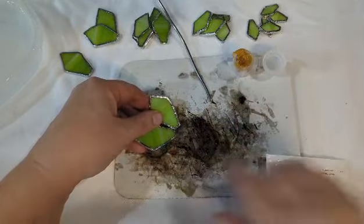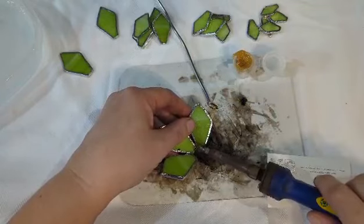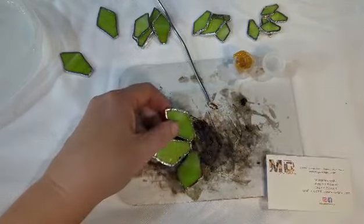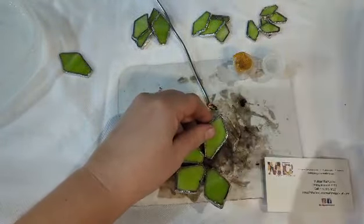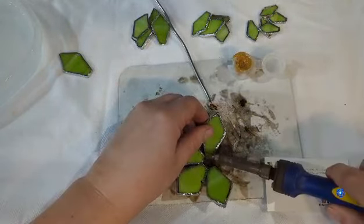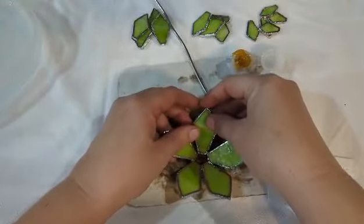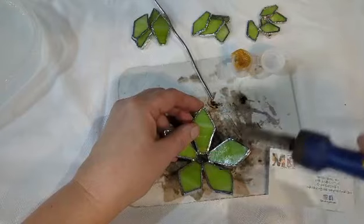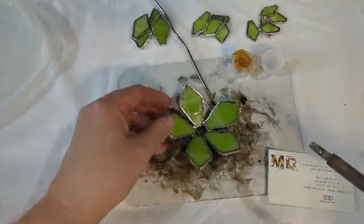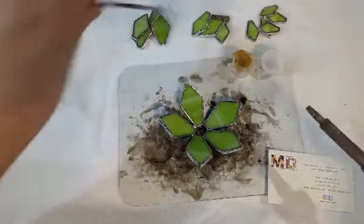I'm going to take my soldering iron, get just a tiny bit of solder, and tack it right here — just a little bit at the end. Those two are now together. I'm going to continue this process with the rest of my petals, holding them at a slight angle and tacking them just a little bit to keep them together. I need to leave enough room for the last petal so they're not uneven, and here's my last petal. This is going to be the base of our 3D succulent — as you can see it's standing and it looks 3D.